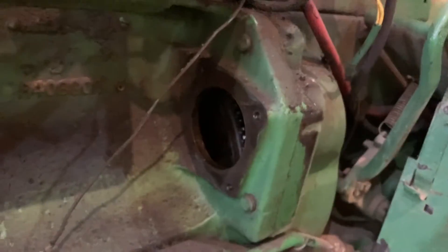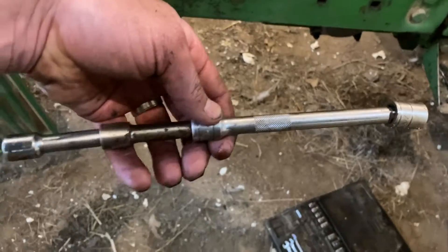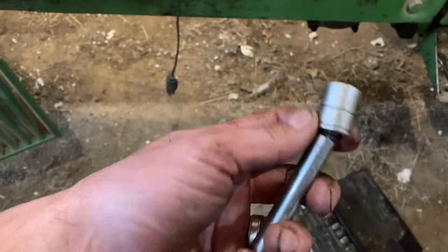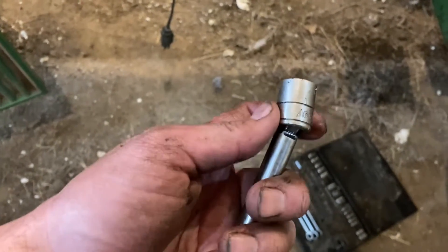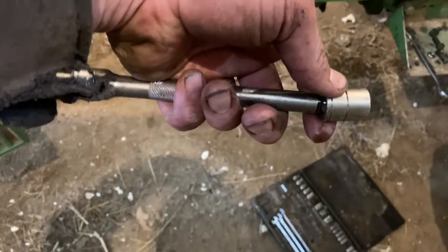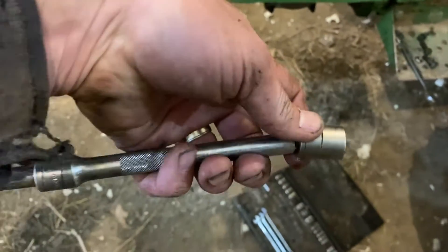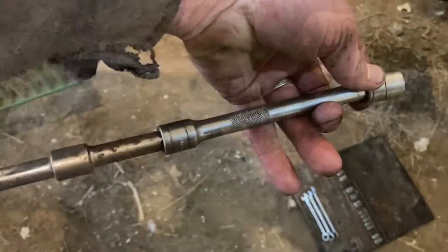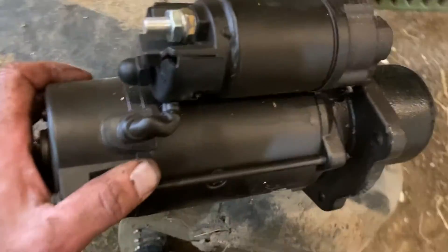We got the old starter out. This was the third bolt that was really hard to get at right there. Here's what I used: a standard extension, two short extensions, and the key to the whole thing is a wobble on the end of the extension — that way you can get in there and get your socket on. You need a thin-wall short socket, 16-point.